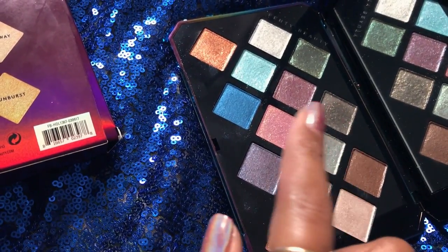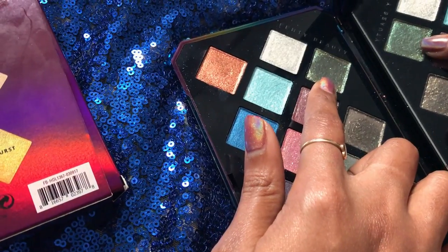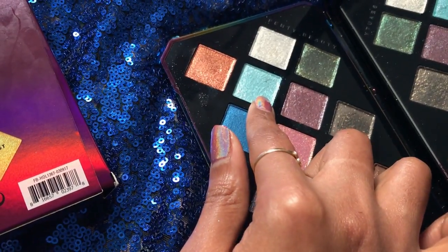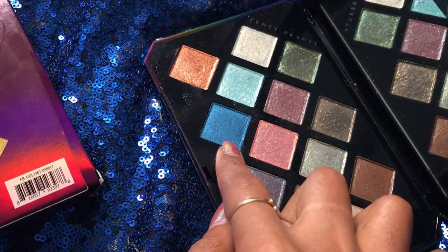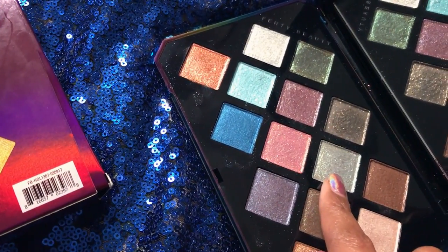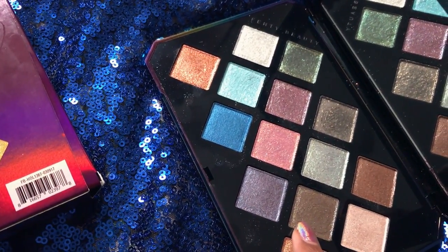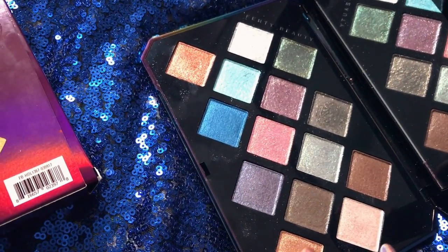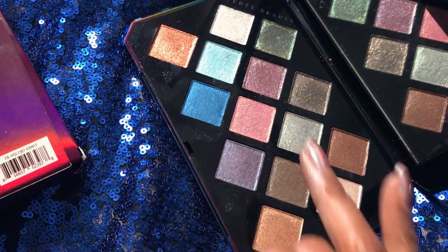We're going to start off with this metallic green color called Extraterrestrial, the silver called Ozone, then Mars on Fire, Cosmic Ocean — one of my favorites — Ultra Violet, Light Year, Midnight Boat — another favorite — Meteor Crush, Sublime, Planet X, Space Out, Jupiter Sand, Milky Way, and finally Sunburst, which is almost like a dual chrome bronzy gold effect. So, so pretty.